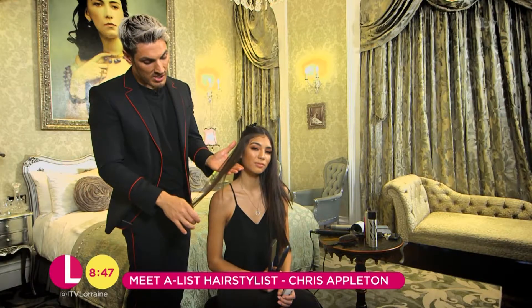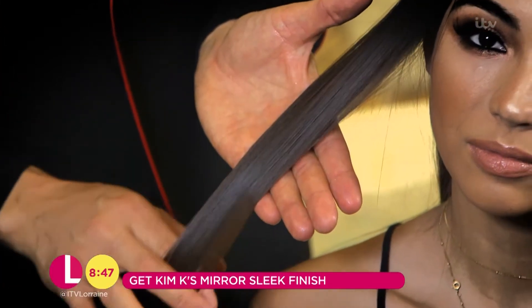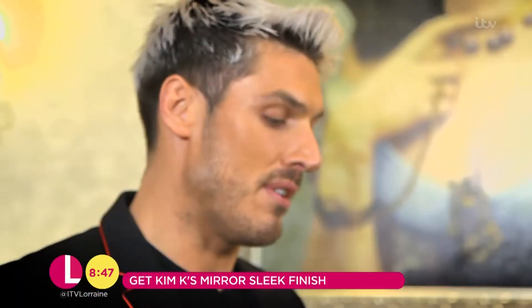As you can see, the hair doesn't look greasy and it doesn't look heavy — it's still super light. This looks great in pictures; it literally grabs the camera and really looks like a glass mirror.